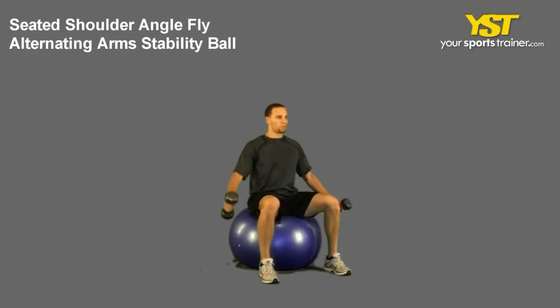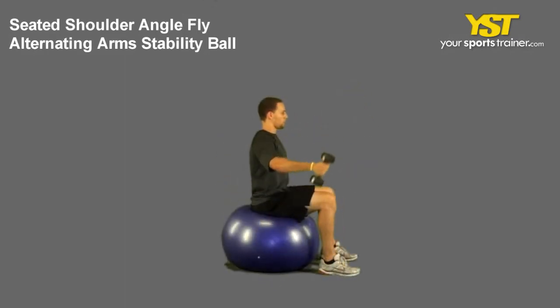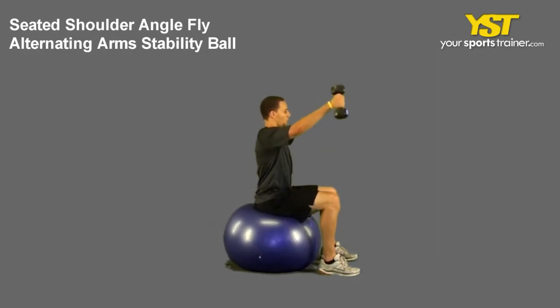Press at a 45-degree angle in front of your body until the weight reaches your eye level. Keep your thumbs pointed up. Do not arch your back nor shrug your shoulders. Reverse the movement to return to the start position.